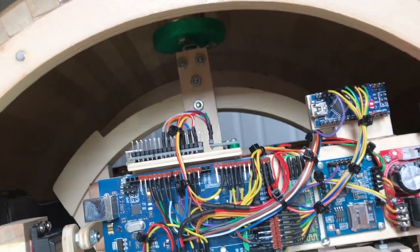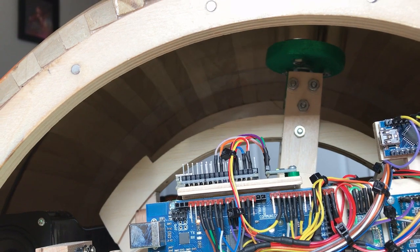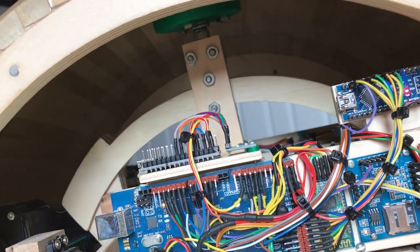Here's a close-up of the head move mechanism. Two servos drive the internal magnets forward and backward and left and right, and then there's a motor that turns the magnets around.